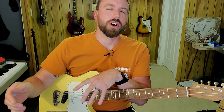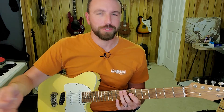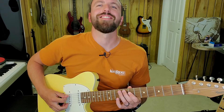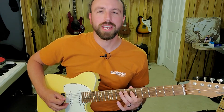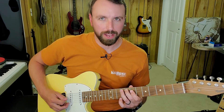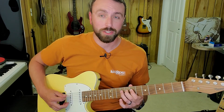There are eight notes in the pattern and eight eighth notes within a measure, but it actually starts on the and of three. So it's like: one, two, three-and, four-and, one-and, two-and, three — and the next pattern is going to start on the and of three again. I just played that four times in a row.